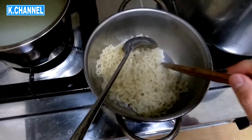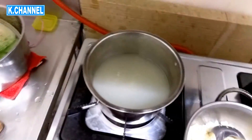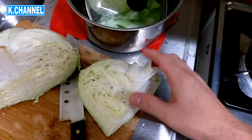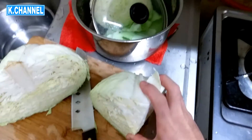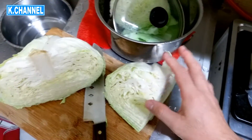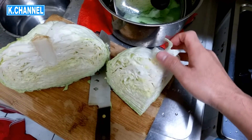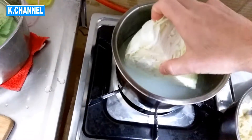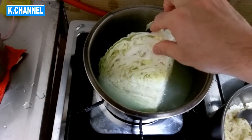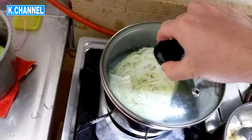I'm done taking all the noodles out from this pot, and now I'm going to boil the cabbage. I thought I was going to eat half the cabbage but it was too much for me, so I decided to eat a quarter of it. So I'm going to let it simmer and cover it up.